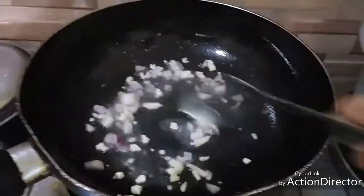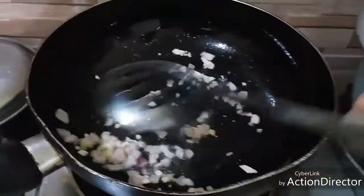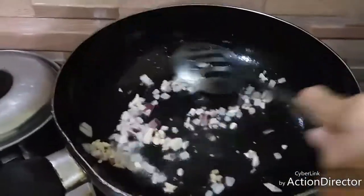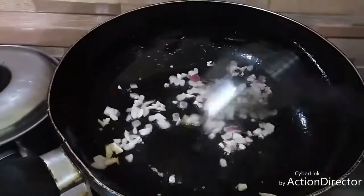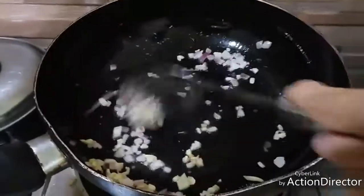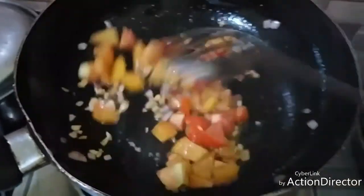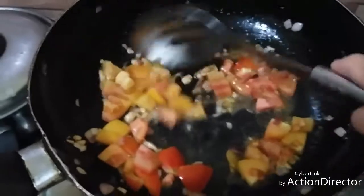Then the onion. Some prefer to add the onion first, but I prefer the garlic to go first — I don't know why, but putting onion first didn't work well with my cooking style. So next are the tomatoes. Smells good. Let the tomatoes cook until wilted.